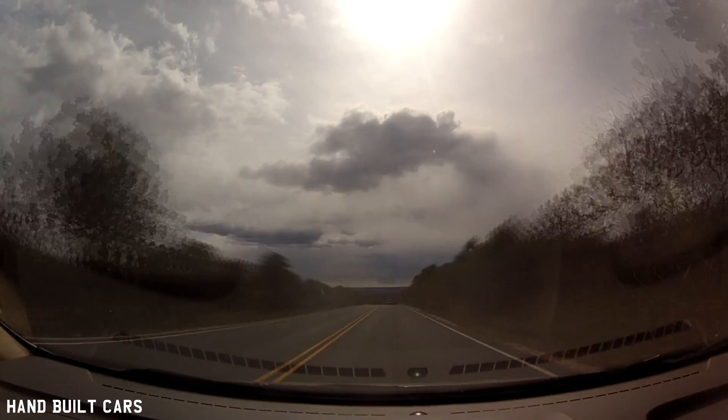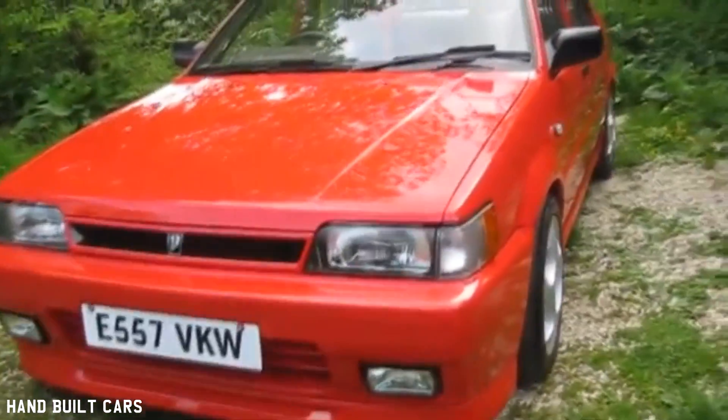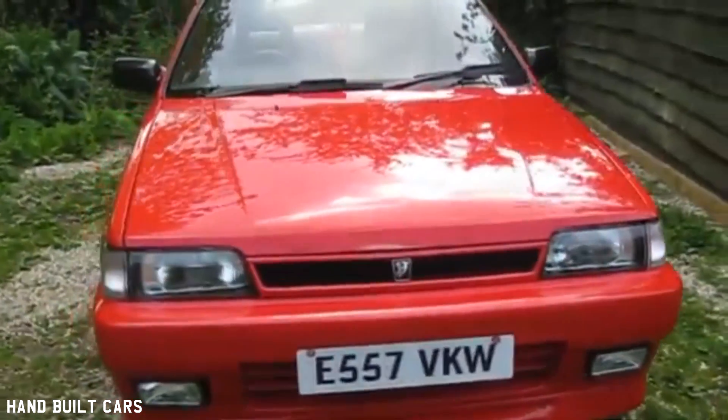Hi, my name is Matt and this is my 1988 Nissan N13 Pulsar. I've had this car for about 30 years or so. I restored it probably about five years ago, repainting it completely back to bare metal and restoring it back again.